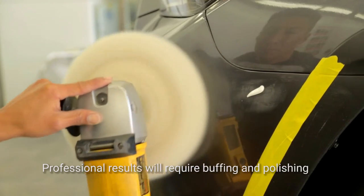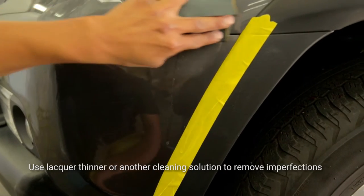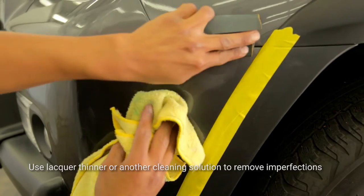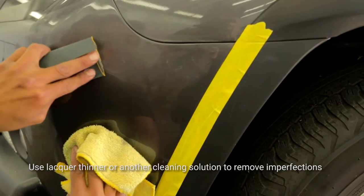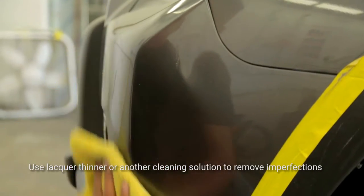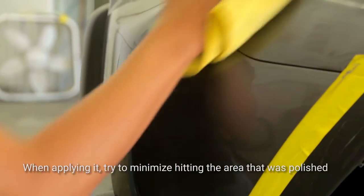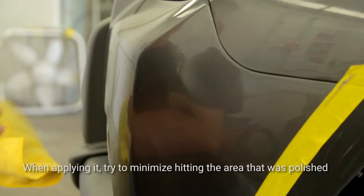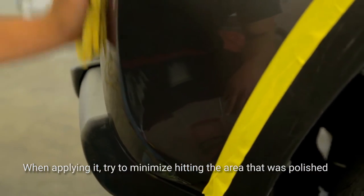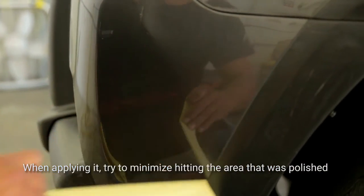Or you can try it yourself. In order to polish it yourself, we normally recommend that you have a little bit of cleaning solution like lacquer thinner or something like that. That'll allow you to remove just the surface imperfections or surface paint. Then take a little bit of wax and polishing compound — you can buy those at most automotive stores. Take a clean towel and apply it slowly to the panel in a circular motion. Try not to hit the area that was actually polished too much, so you don't want to take it all off. By polishing it, you'll actually flatten it down and make it look much better.